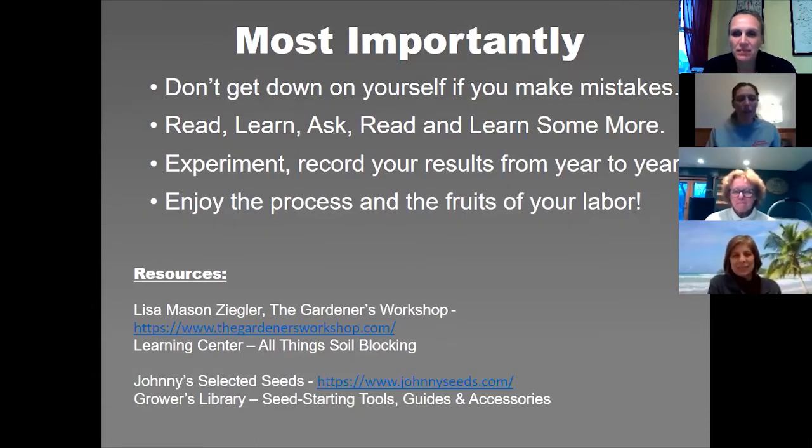Here are the resources I recommend. Lisa Mason Ziegler is a cut flower farmer and educator with a lot of really nice resources on her website, plus very reasonably priced online classes for seed starting and soil blocking. For any flower or vegetable seed I'm going to start, I go to Johnny's Select Seeds' website and look at their recommendations — how many weeks ahead of your frost date, does it need to be transplanted, or does it want to be direct sown. They have like an encyclopedia of plants and seeds.